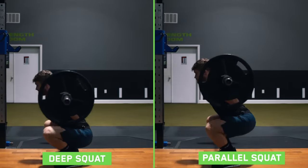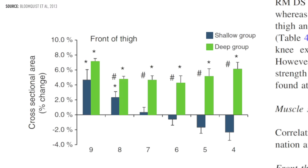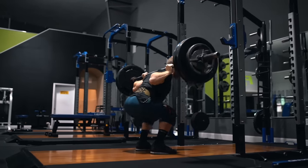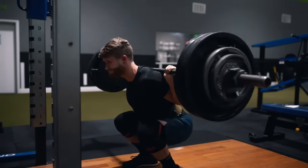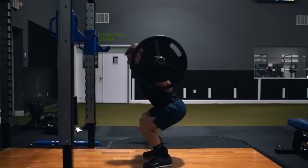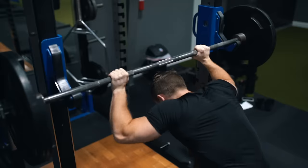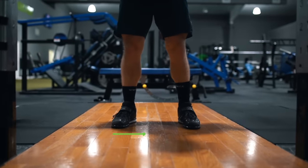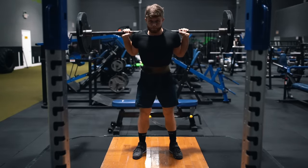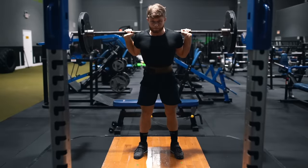As long as you're going to at least parallel, you're in the clear if your goal is hypertrophy. Previous work from Bloomquist and colleagues found that very shallow quarter squats paled in comparison to parallel squats for leg gains. For people who can get all the way down with just a little butt wink, go for it — but for those with more limited hip or ankle mobility, settling for a parallel squat is probably your best bet. One cue I've been using is to think about screwing your feet into the floor to create a more stable base of support and prevent the knees from caving in.